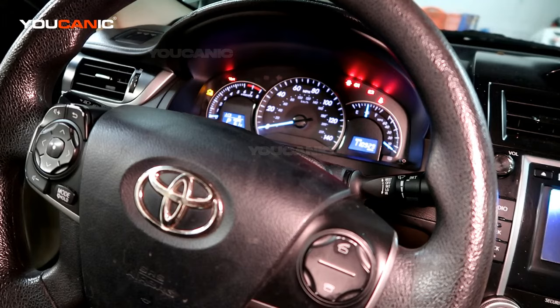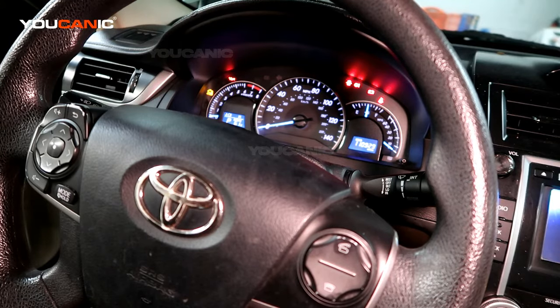Welcome to Ucanic. In this video, I'm going to go over the procedure for how you can, in some cases, reset the Traction Control and the ABS warning lights if they have come on after you have disconnected the battery or replaced the battery.